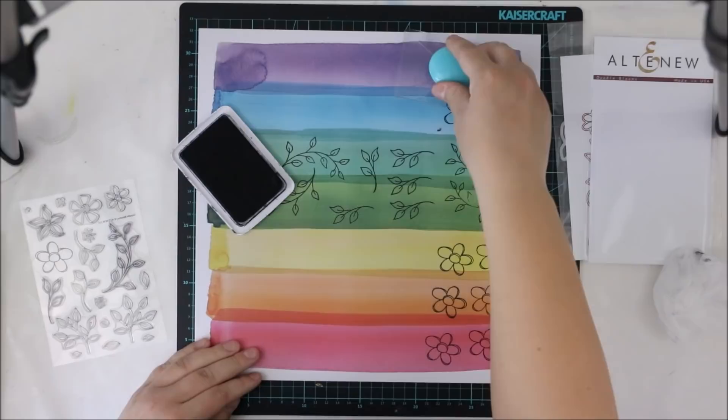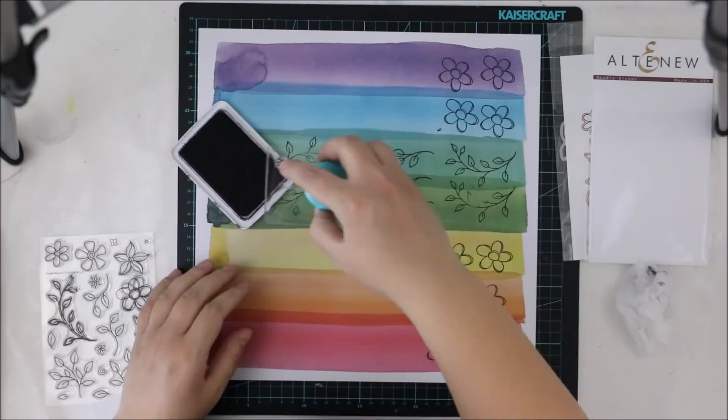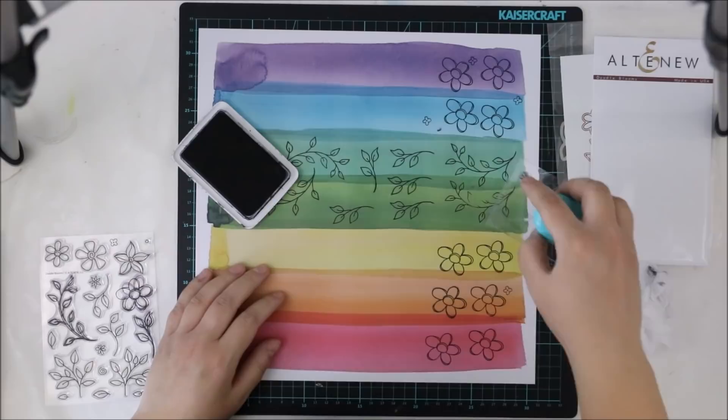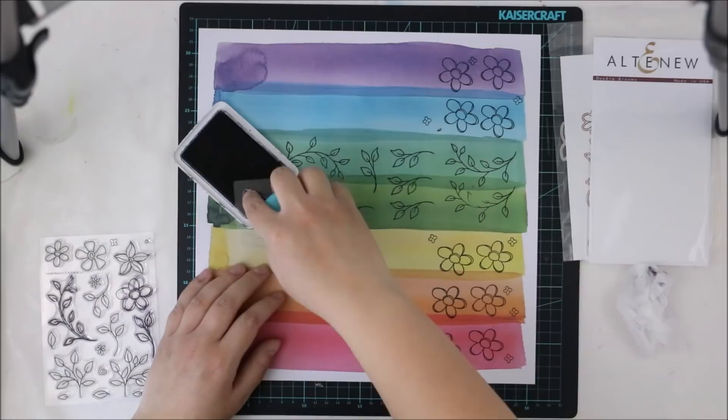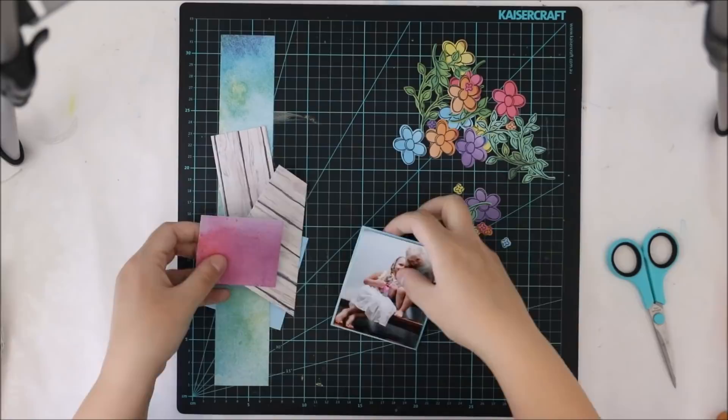I have an idea of this rainbow color thing for this layout at this point, but I wasn't sure how to make it. So I just randomly made some flowers and leaves, and later on when I have cut them, I will figure out how to use them. At this point I'm just stamping in each color and then cutting them all.